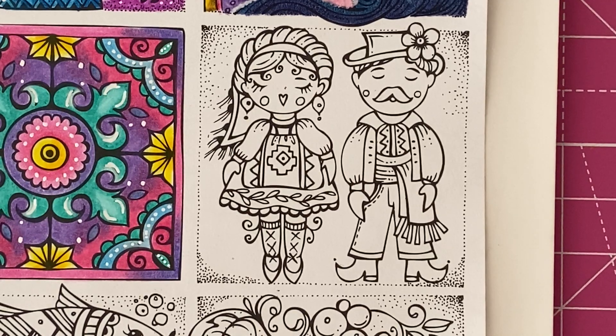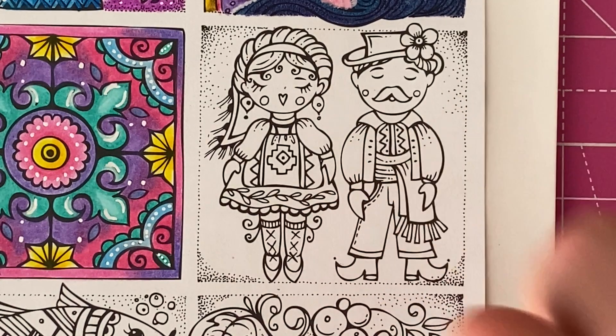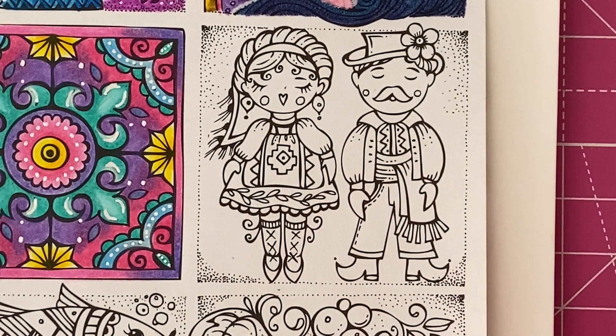Hi everyone! Welcome back to the channel and welcome if you're new. I hope you're all having a good week so far. In today's video we're going to carry on with this colour along from Rita Berman's book, and we're going to tackle this little picture today. So I'll go ahead and get started.